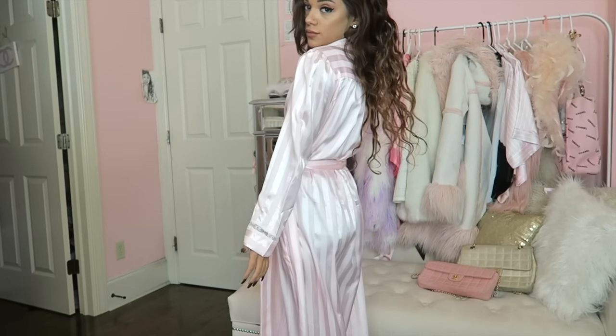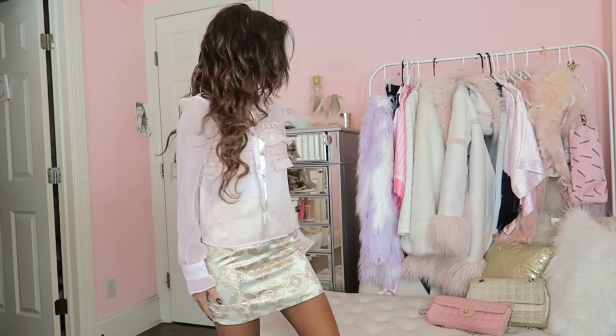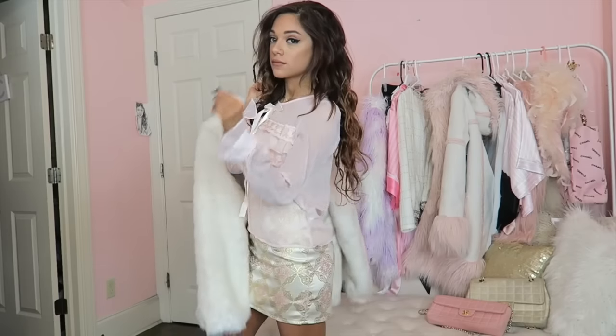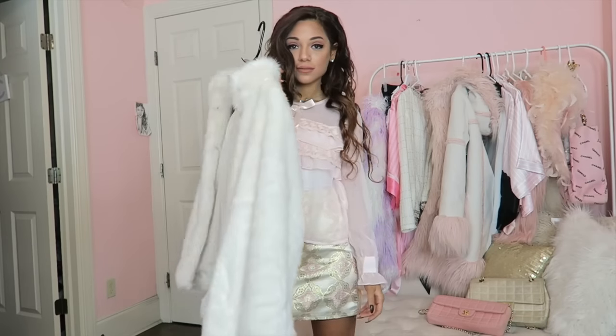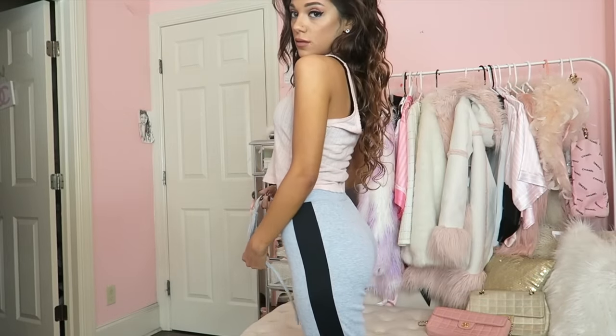Now it's time to help me pick out my outfit, and these outfits are from Zaful.com — links will be down in the description box. This is my first pick that I wanted to wear, but I didn't end up sticking with it. It was kind of a Scream Queens inspired outfit — like ladies for lunch, fur coat, you know. I ended up not sticking with it because I was feeling a little more chill.